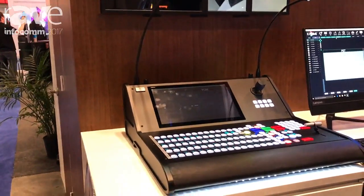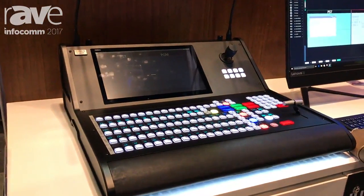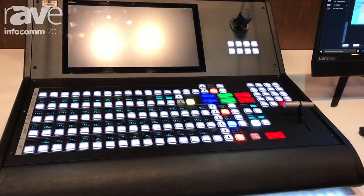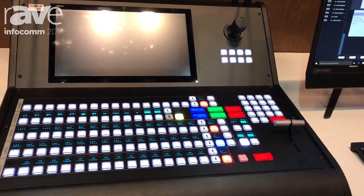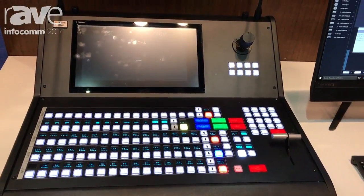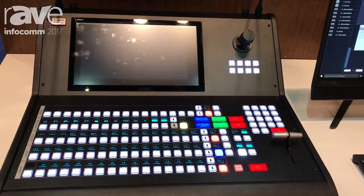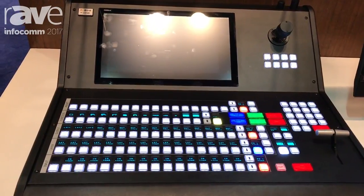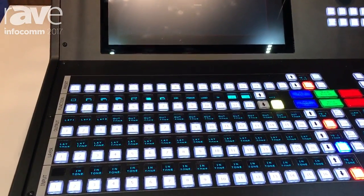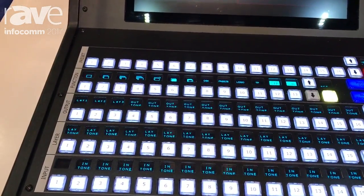If you're using X3 and X7, for the first time here we're showing the brand new T1, which is a remote control console leveraging our open API with Xpose embedded. It allows you to control multiple X3 and X7 video processors for live-oriented events, or any time you need to get dynamic video onto a display.